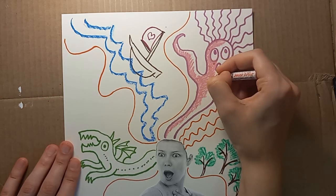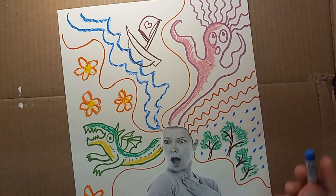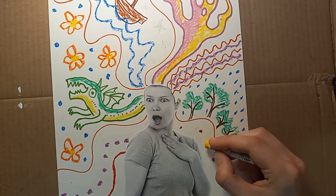You can keep on adding stuff to the crazy hair until the whole paper is filled. You can add polka dots, more stripes, whatever you can think of. Make it as crazy as possible.